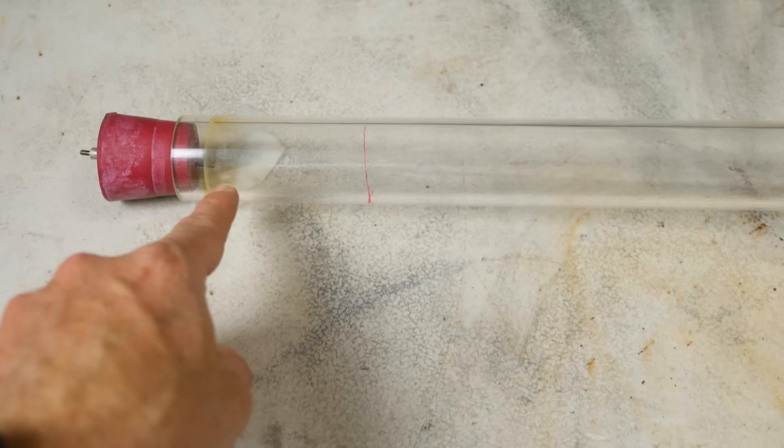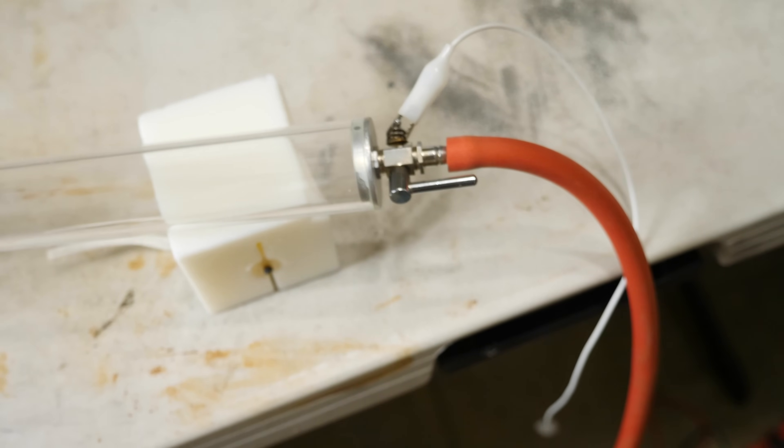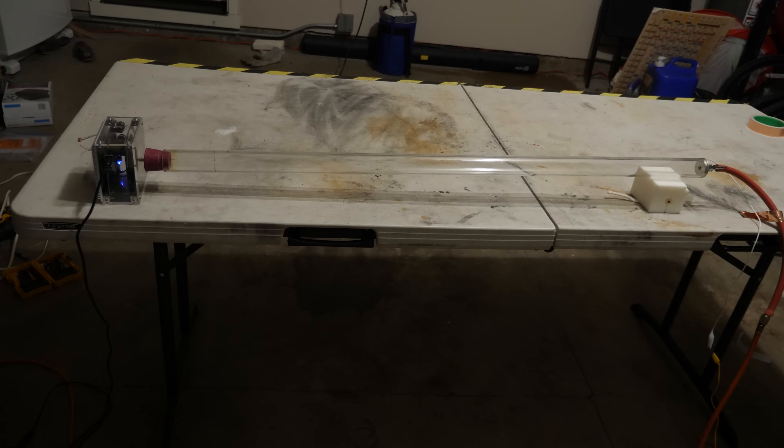I'm going to be generating the sparks at this end, and then at this end I'm going to ground it. So now let's turn this on. You can see the sparks in that tube now. But watch what happens when I turn on my vacuum pump — they start to grow.